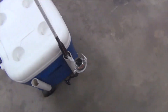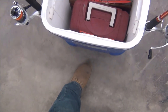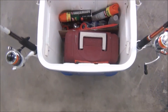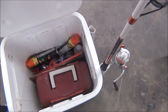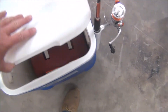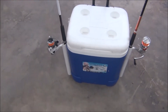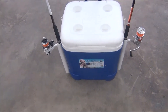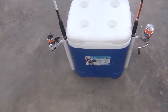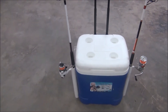Inside I've got my tackle box, as you can see, and whatever else you need — bug spray, water. You can put your meals in there, snacks or whatever. It works out really well. I use it a lot, so it's just an idea if you've got a cooler, especially one on wheels that you're not using.